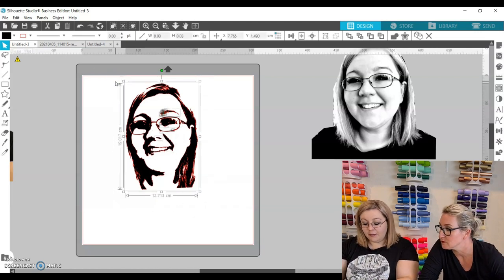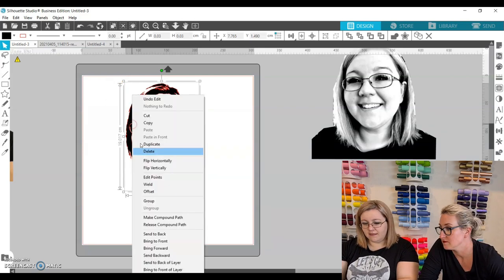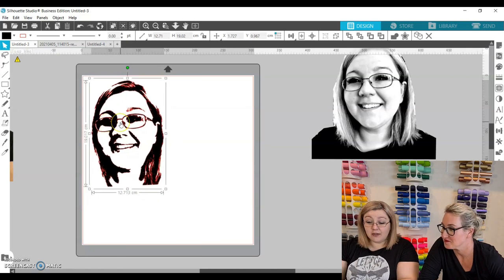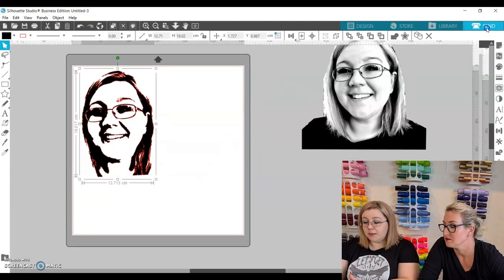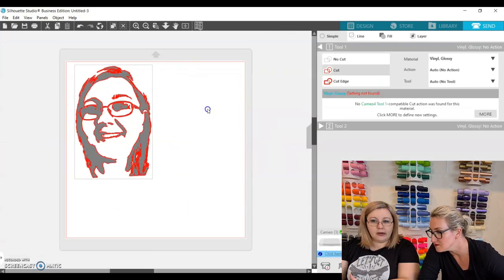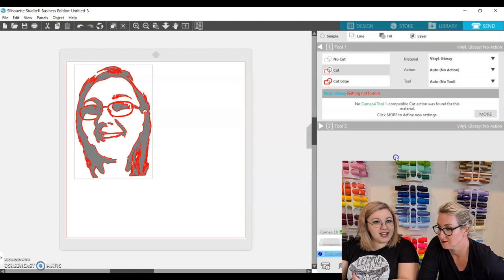Now we can group them all together by pressing Ctrl+G, or right-click and Group. Then we're going to resize it — it's actually almost exactly the size we needed, around 20 centimeters, because we've already measured the balloon. Now we can go into the Send panel and we can see that the cut lines are already on, and we're going to be able to send it to the Cameo to cut. We'll just need to check the cut settings.